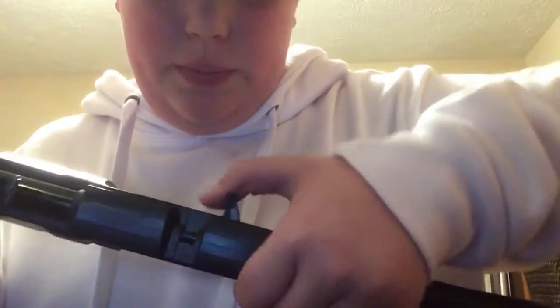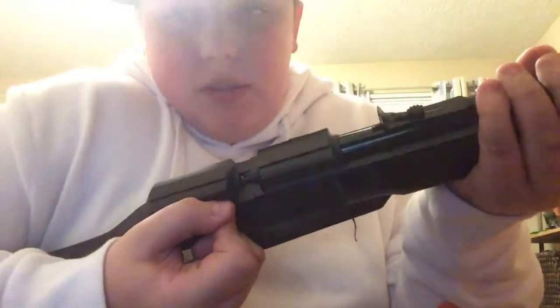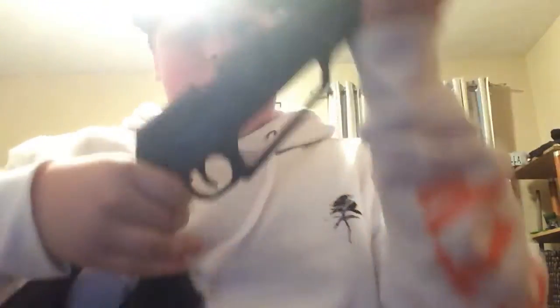If you cock this back — that's hard — cock it back, it has like a magnet. Get on there, put it back. Crank it up ten times, boom, ready to go. That's my first BB gun.